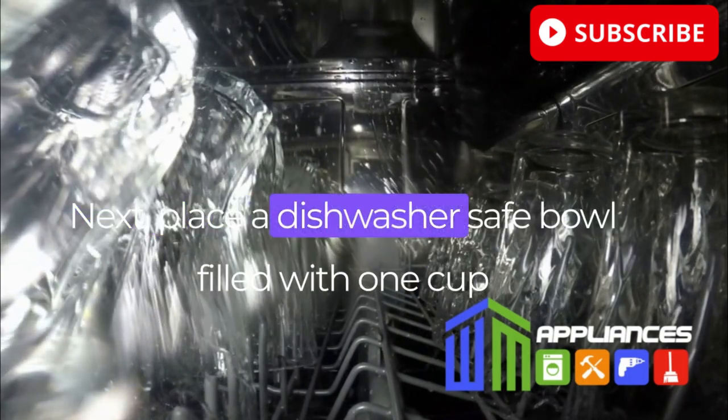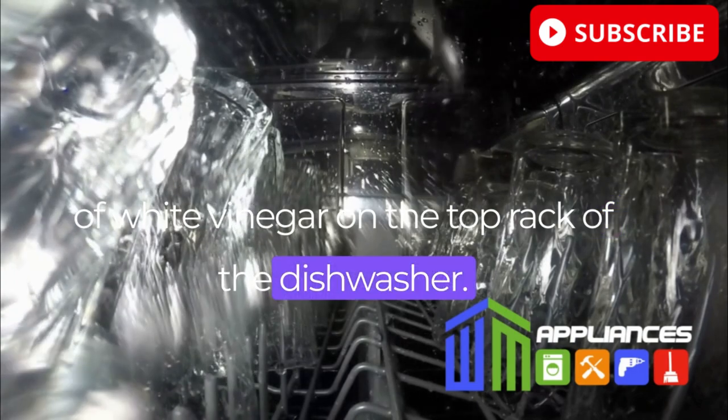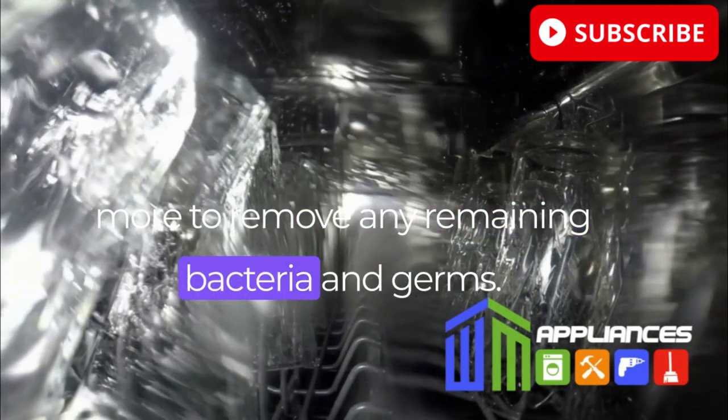Next, place a dishwasher-safe bowl filled with one cup of white vinegar on the top rack of the dishwasher. Run the dishwasher on the hottest cycle once more to remove any remaining bacteria and germs.